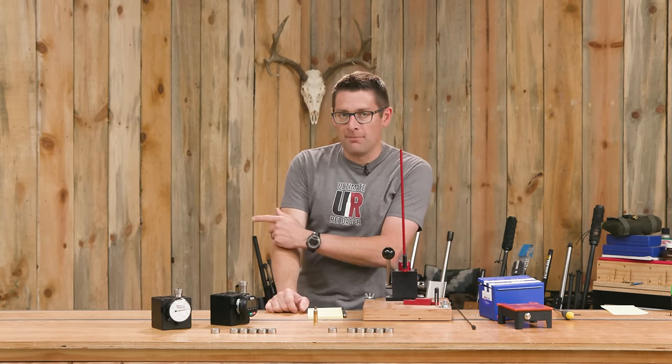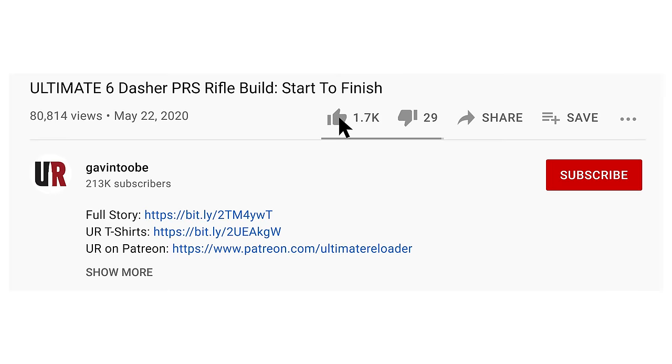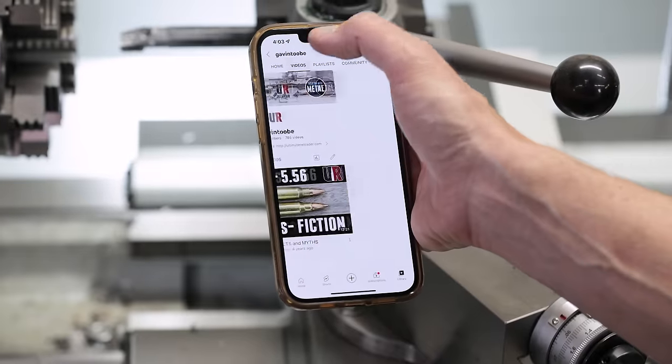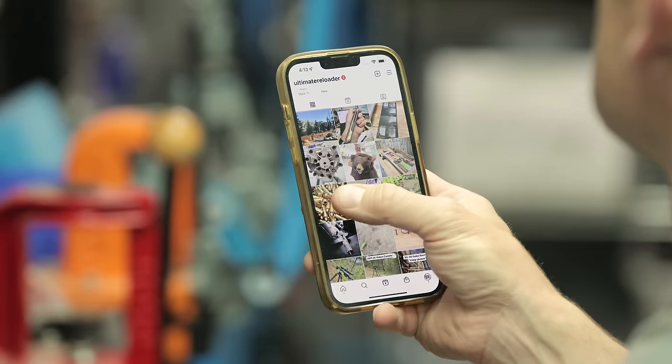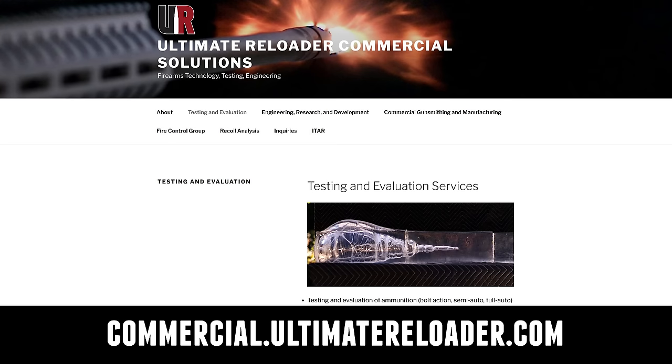That concludes this video. I hope you enjoyed it — don't forget to like and subscribe. We're also on Facebook, YouTube, Rumble where we've got unrestricted content, and Instagram. Make sure to follow us on all those channels. Ultimate Reloader also has a commercial solutions division serving law enforcement, the military, and the gun industry.